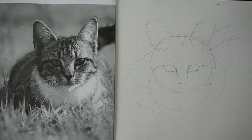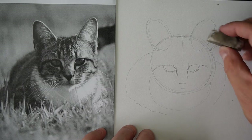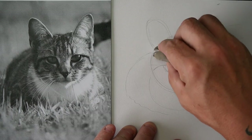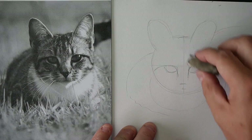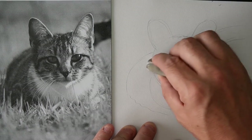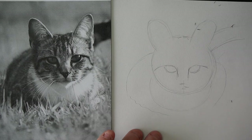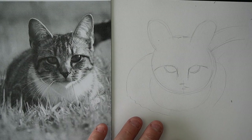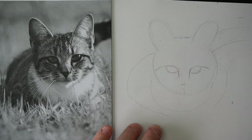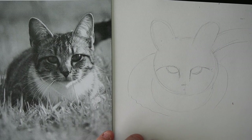Now we've got these basic shapes down, we need to use our rubber and just rub out some of the extra lines that we don't need. For example, we don't really need the middle line or the straight side line like that. And the ears — we don't really need that either. We'll probably rub a little bit more out as we go along, but it's helpful just to get rid of that at the moment.